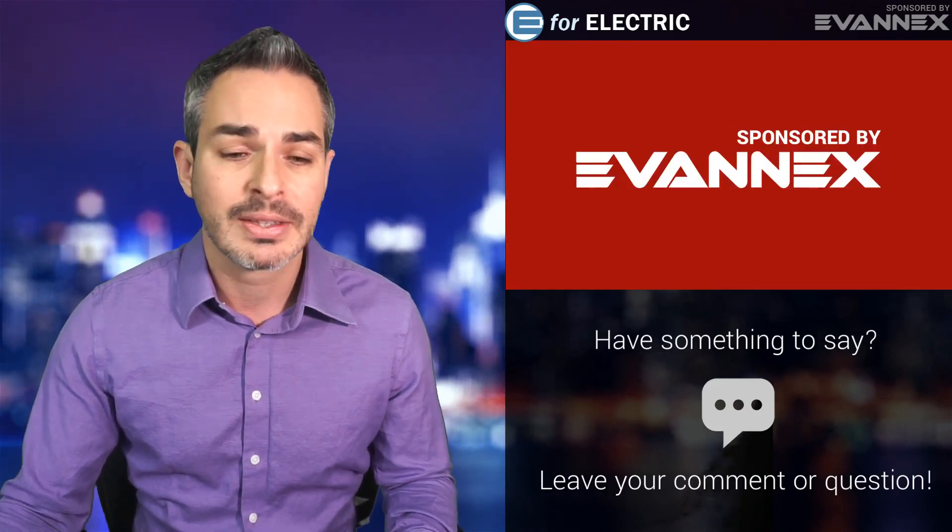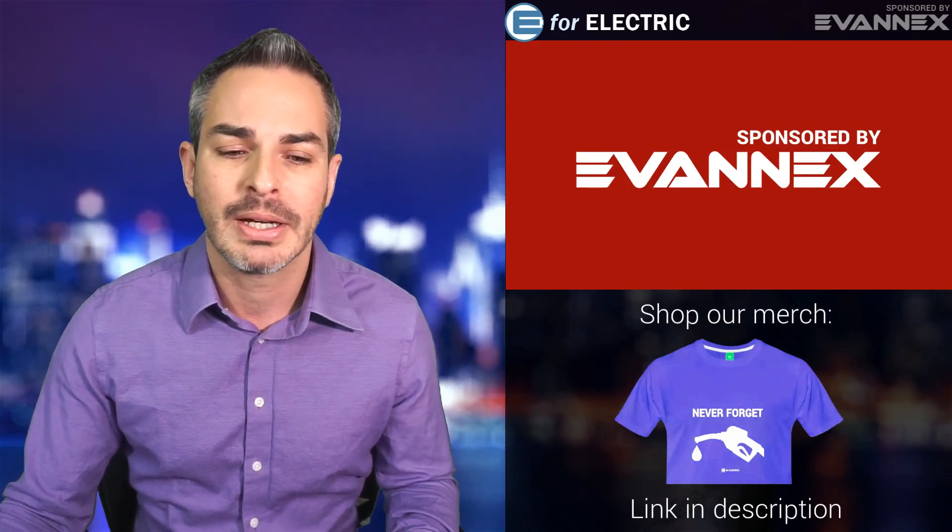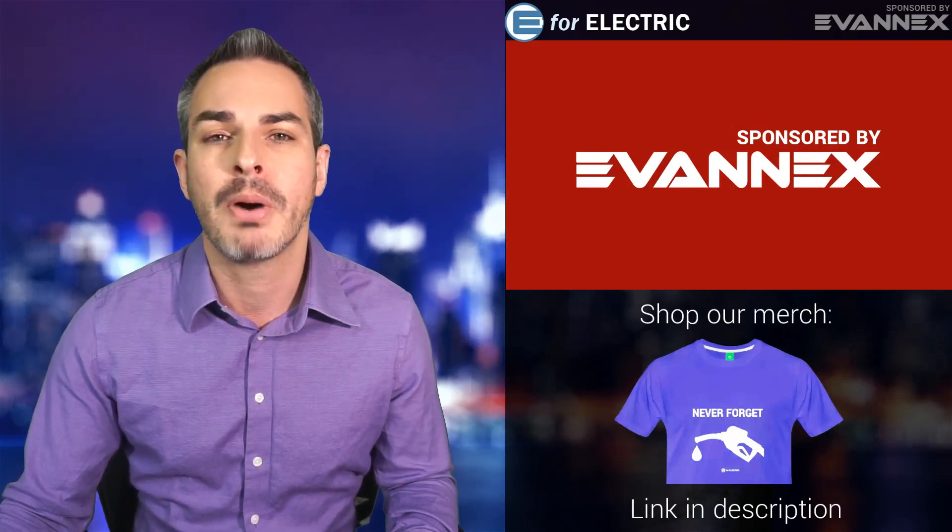I want to remind you that this channel is sponsored by Evanex, the aftermarket accessories for Tesla. There is a discount code in the description of this video so you can go ahead and grab it and save yourselves a few bucks.